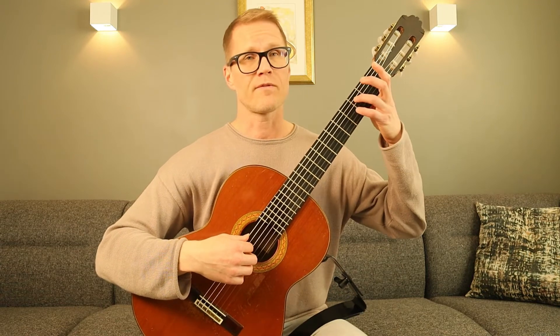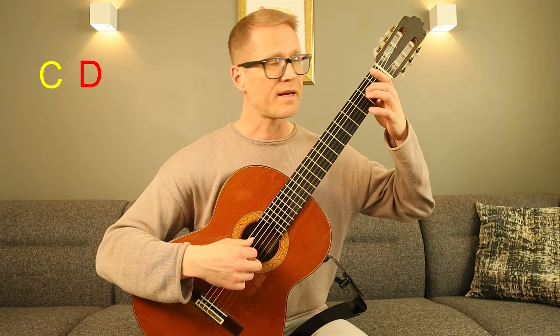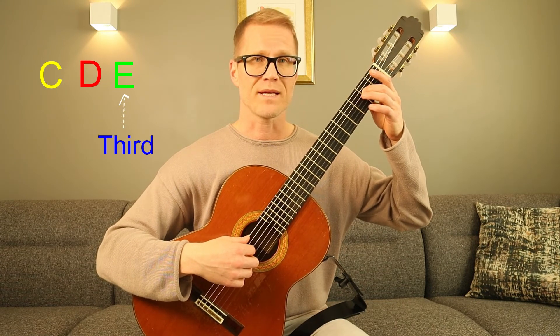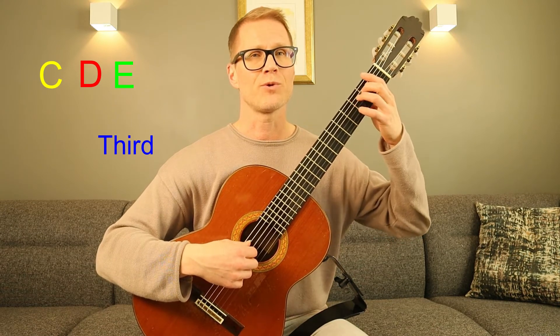The first example is to play the scale in thirds. What is a third? Well it's actually quite simple. Say for example we want to know the third note from the note C. We simply count the notes from C in the scale from the first to the third. In this case it's from C, D, and then E. This would be the third interval from C — one, two, three.